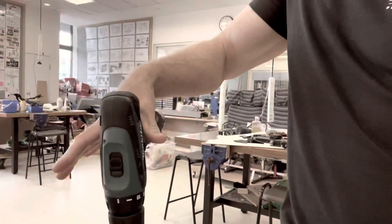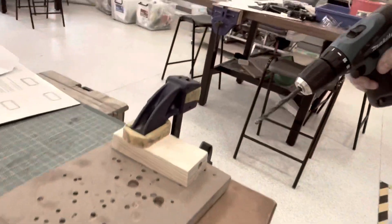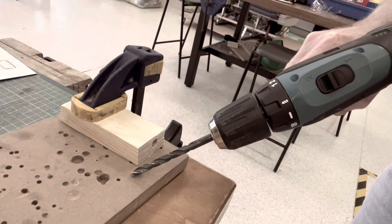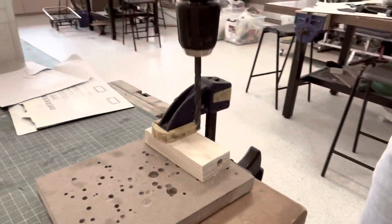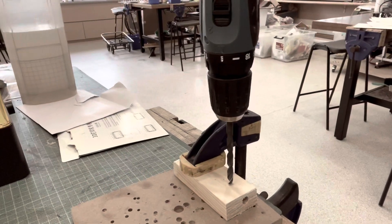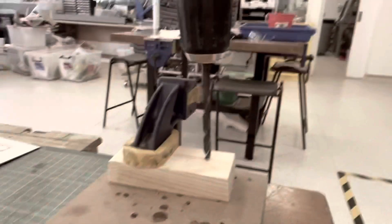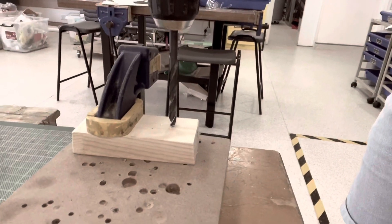With these, you have to clamp the work piece down onto the table using a quick grip, and you've got a drilling board underneath as a sacrificial piece. When you're drilling, the main thing is you drill and you don't let go of the trigger until the drill is completely released from the work piece. I'm just going to demo it now.